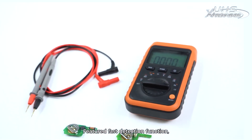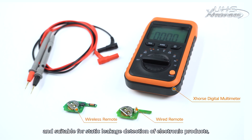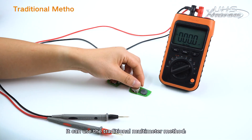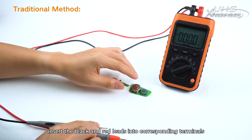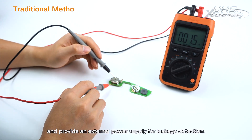Leakage Detection: Features a fast detection function providing 3V DC power supply. It's accurate to 0.1 microamps and suitable for static leakage detection with electronic products, especially for remote leakage detection. It can use the traditional multimeter method by inserting the black and red leads into corresponding terminals and providing an external power supply for leakage detection.